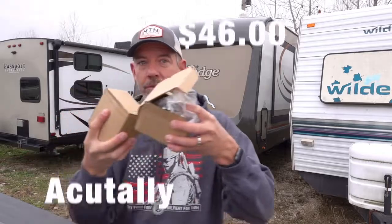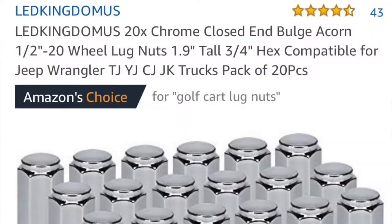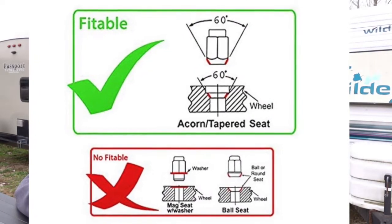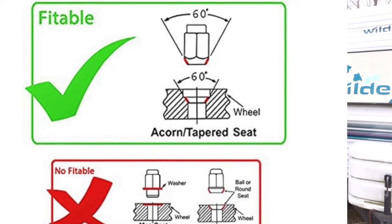I'm upgrading all the lug nuts today on my travel trailer. There are two boxes of lug nuts that cost me $44 on Amazon. When you look for these lug nuts, a couple things you need to be careful about. One is how the lug nuts seat — some lug nuts have a flat seat and some have a V-shaped or angled seat. My lug nuts that came off of my vehicle have the V, so I purchased the V.